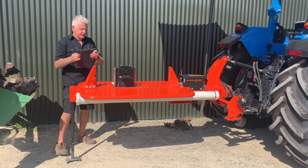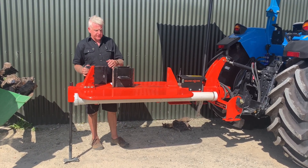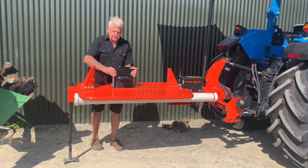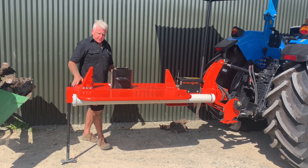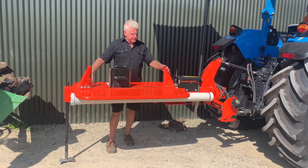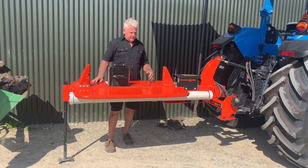Today we've got the four-way head on it. To change the head, it's just a matter of undoing those two bolts — it slides off and slides the other one on. We have angled anvils so as the wood splits, it helps it break away and eases the cutting.